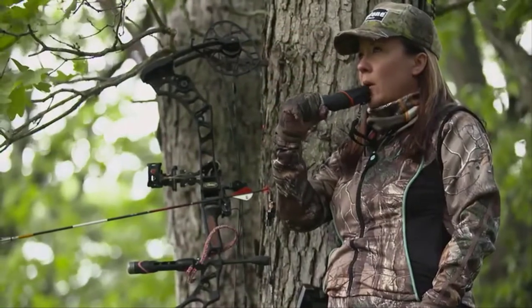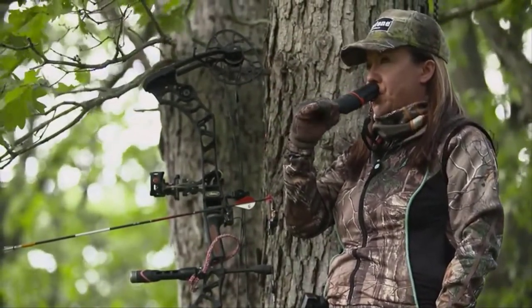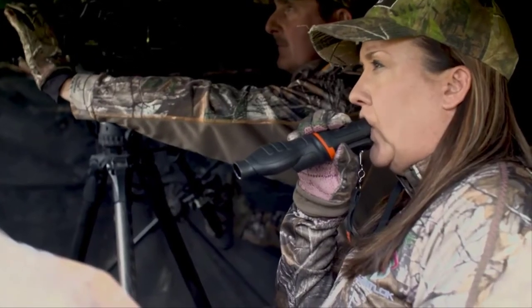Introducing the Whitetail Freaks Grunter by Flextone. Don and Candy Kiske helped design this innovative call with inflection chamber technology to accurately reproduce the natural sounds made by excited and moving deer.